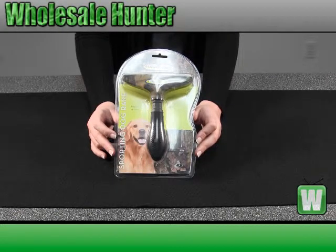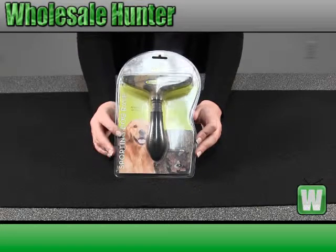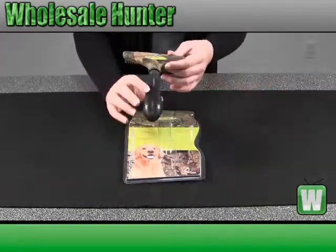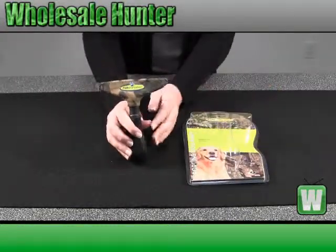It's a professional quality tool for separating and untangling fur in long, dense coats. This is a pre-packaged item, so you can get a good description and view of it.